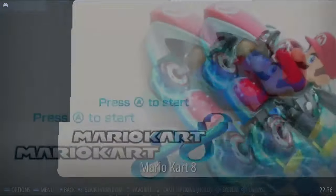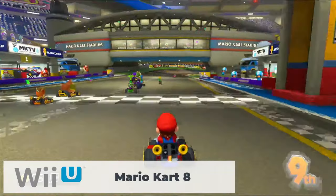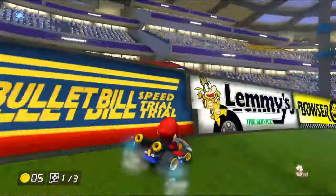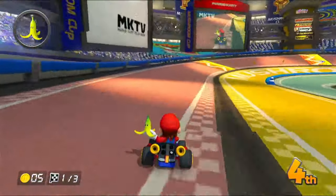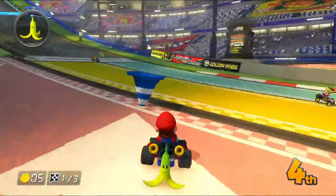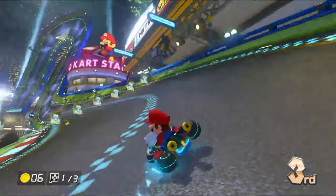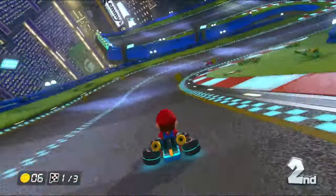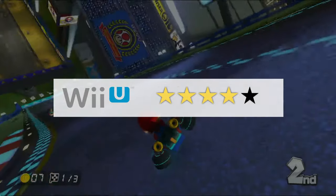For Wii U, only Mario Kart 8 was available to test. I was surprised how well it performed — Mario Kart 8 is definitely not an easy game to emulate. It felt like it was running at about 25 frames per second or with some frame skip enabled, but no audio or video glitches. A demanding Wii U game running on this mini PC was not something I expected. I'd rate Wii U gameplay 4 out of 5 stars.